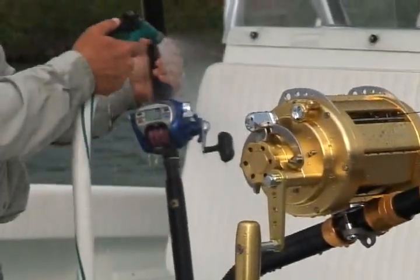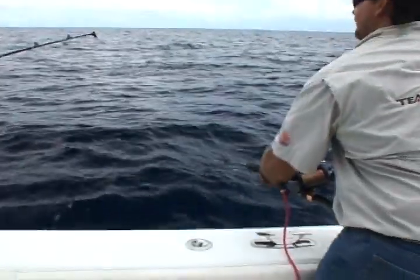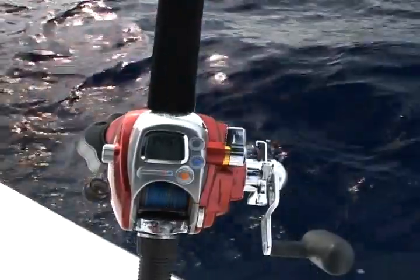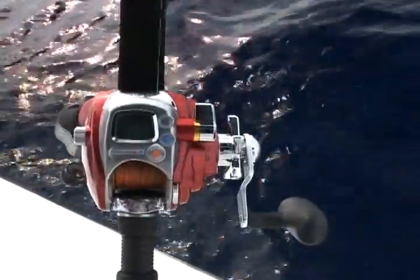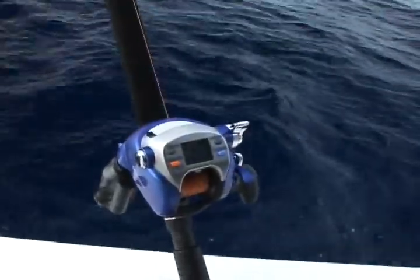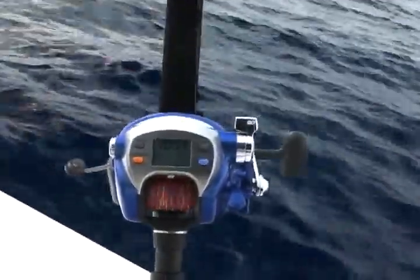Sealed electronics make the reels washable so you can rinse them down after a trip. Saltiga Dendo boat rods and aluminum butted deep drop rods match perfectly with the reel's power. Saltiga Dendo line is super strong yet one of the smallest diameters available — less affected by currents for a straighter drop. Its color coding indicates depth and works as a visual marker to show spool movement and speed.